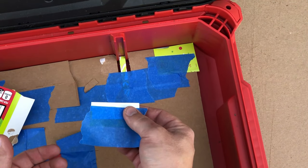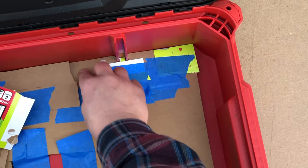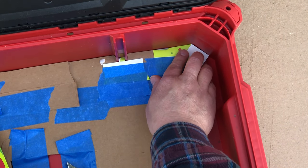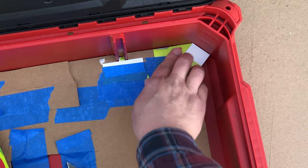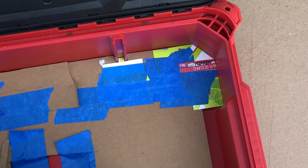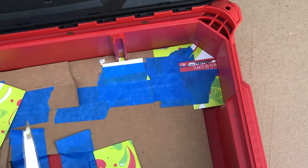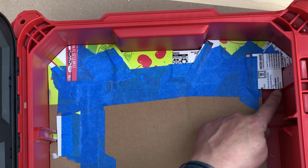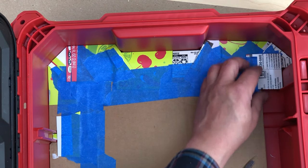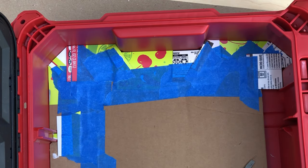Sometimes it's a lot easier to put the tape on before you stick the piece in place, then just smooth it down. In corners it's the same — you just try to get one piece up in there. Things do build up a little bit in these corners as you work your way around.